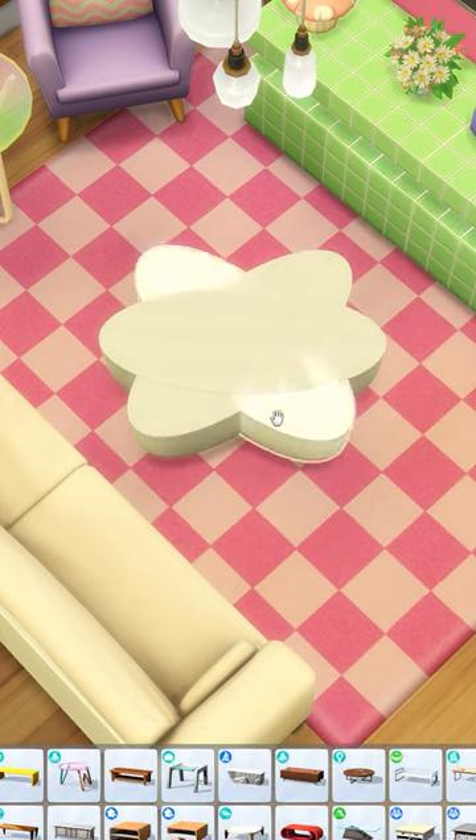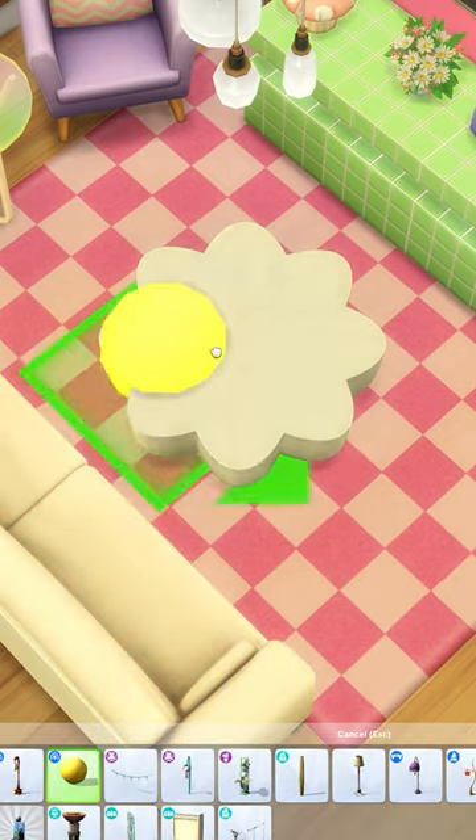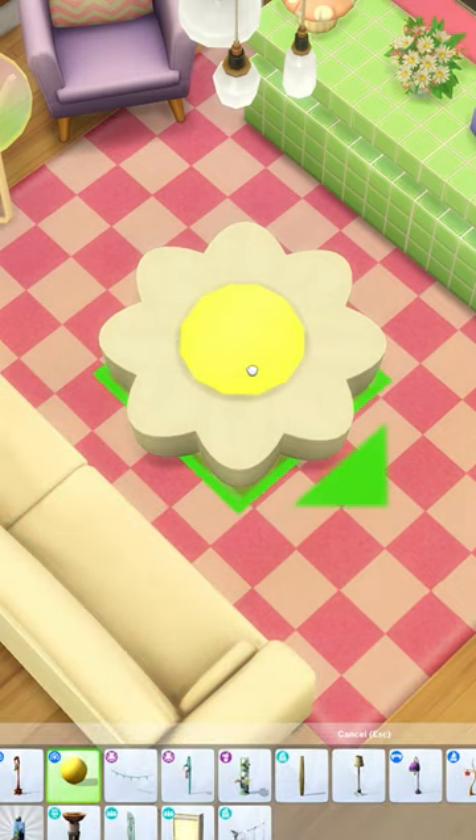Keep rotating it until it is fully filled in. Then I'm going to use the My Wedding Stories light — it's just this yellow light — sizing it down once, and that's it.